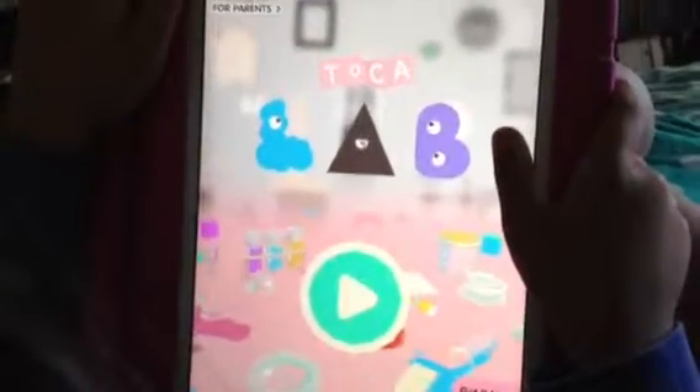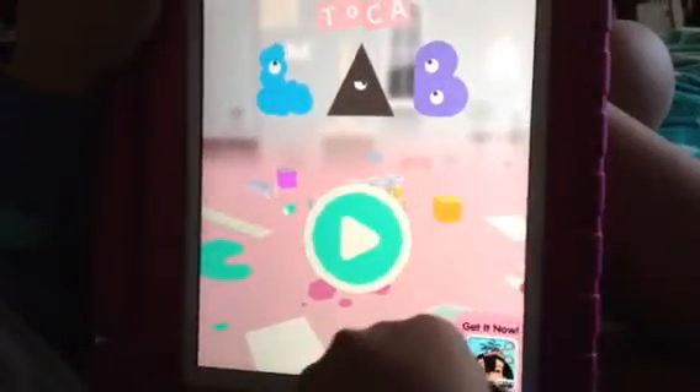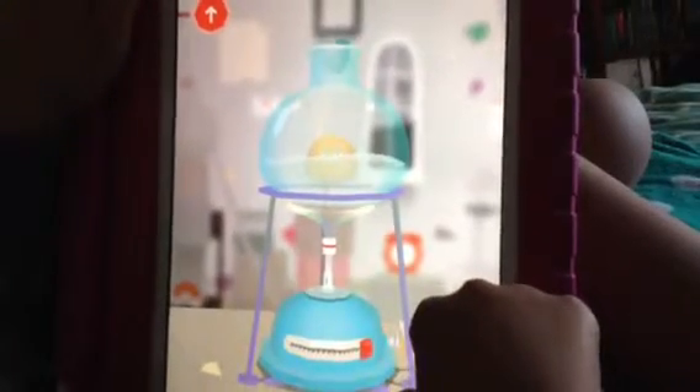This is an app that you downloaded today and this is my daughter Chloe and she'll be sharing with you a little bit about the app. So here is my first monster and first we will start with the heating. What title is this app? It is called Toca Lab.